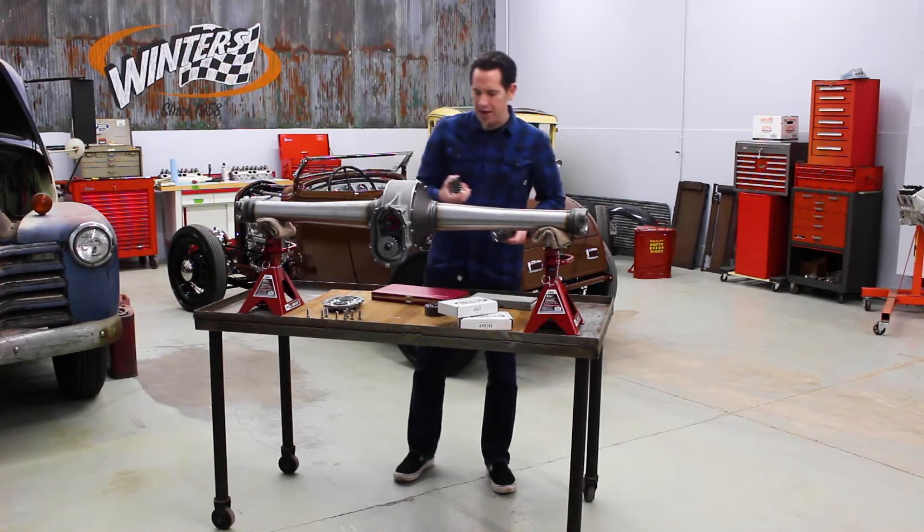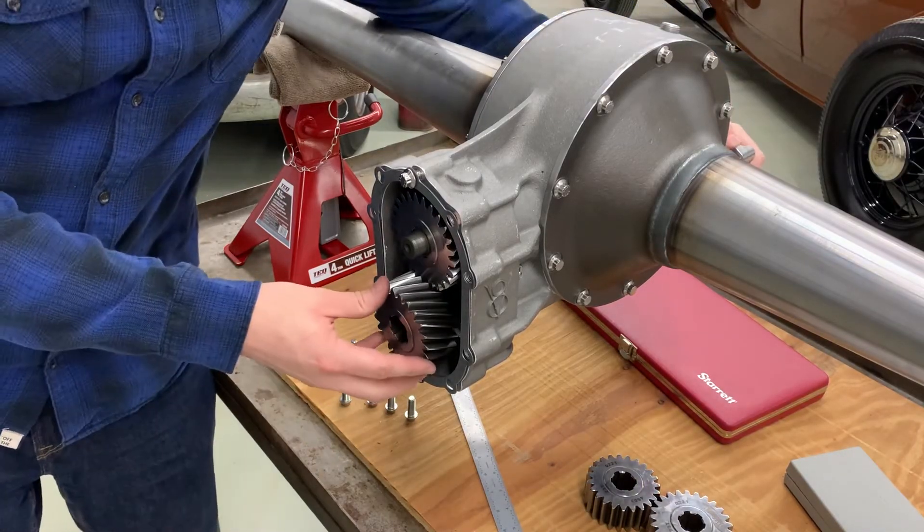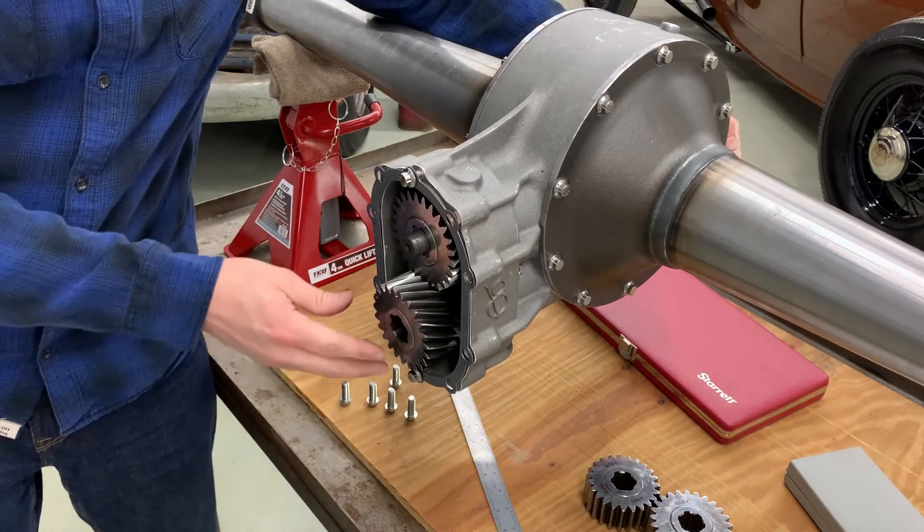The reason is that the helical cut of the gears introduces rearward thrust. Basically the gears are kind of pushing against each other and that introduces stress against the gear cover that you don't want.